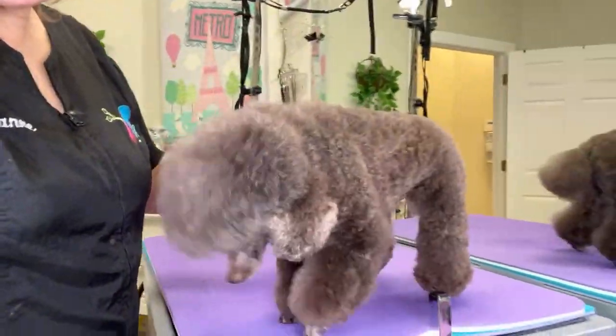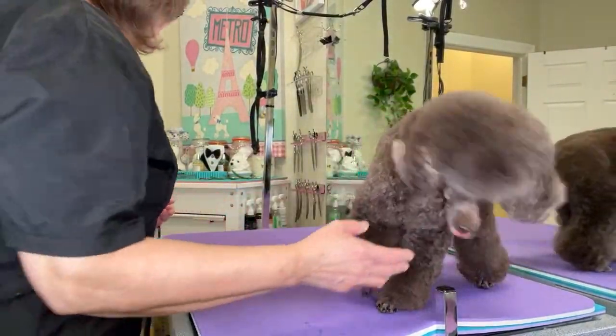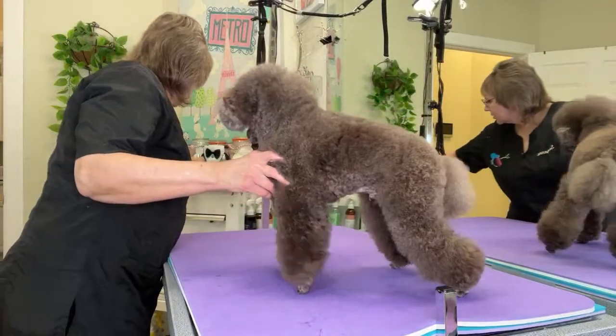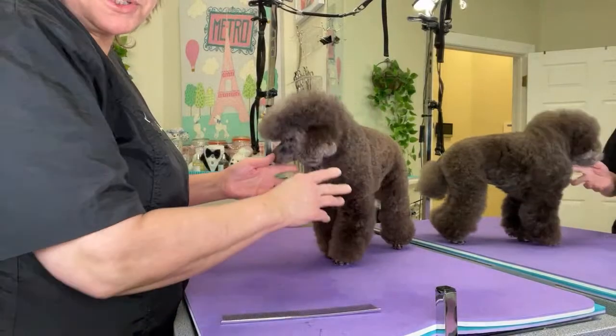He's like it's dinner time, I want to eat dinner. Alright, let's get busy. So I am using my Utsumi comb which I like a lot for finish work.